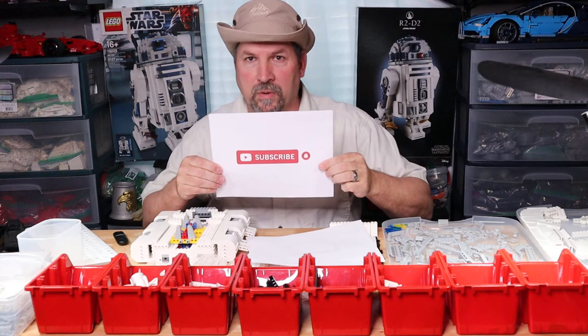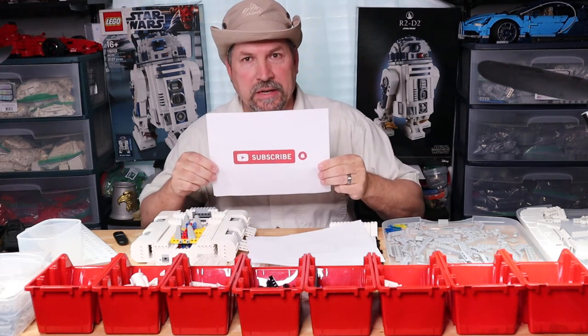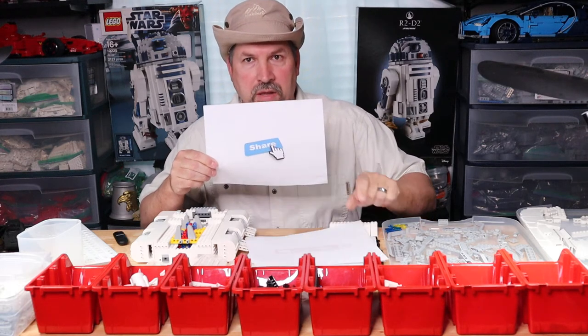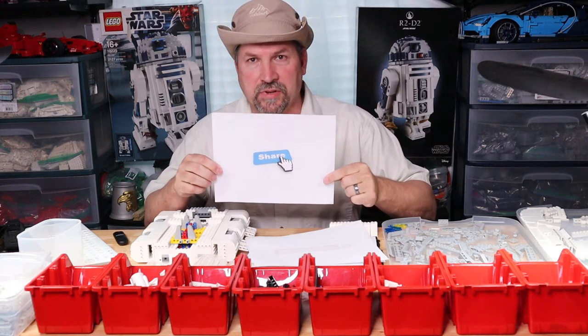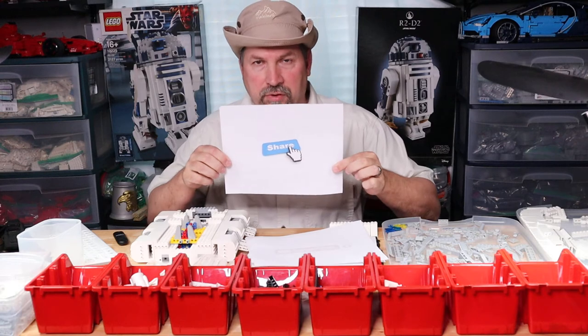If you're a subscriber, welcome back again. If you're not a subscriber, please hit that subscription button and you'll see any new videos I have from Bricks in the Wild. And if you think somebody else might like this video and they're not a subscriber yet, please share this video with the other Lego members — AFOLs.